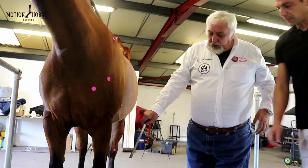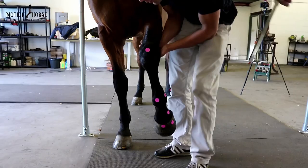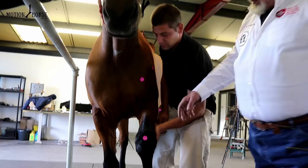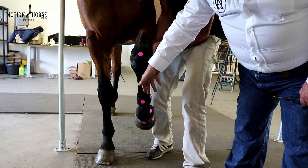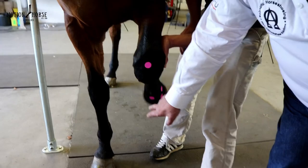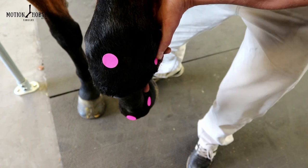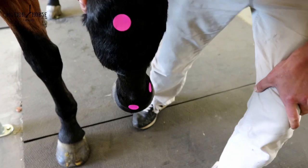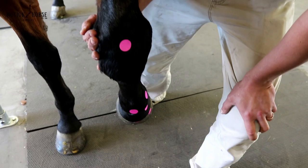One of the things I do to check the severity of any conformational defect is to bring the limb forward and allow it to hang freely from under the knee. Make sure you keep the limb aligned with the axis of the spine, that it's free from any tension, and then look over the knee down through the fetlock. What you should see is an equal amount of foot outside of these pink dots. And you can quite clearly see that in actual fact this limb is a lot straighter than it appears during the stance phase — those dots pretty much line up.